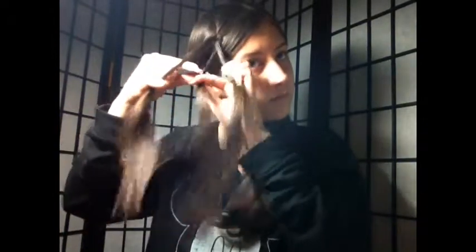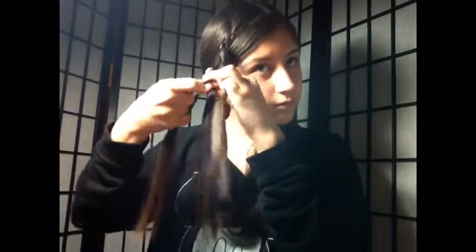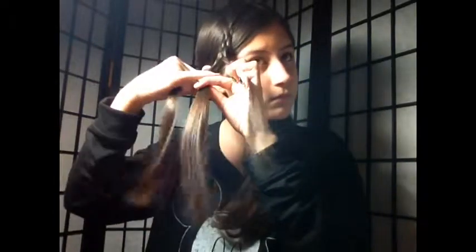Then you're going to repeat that same process: take the piece from the right, go over, then under, and then over. You just keep repeating this — over, under, over — until you reach the end of your braid, or just however much you want.